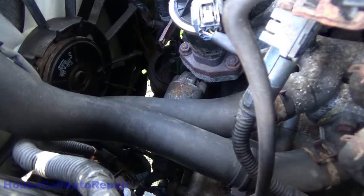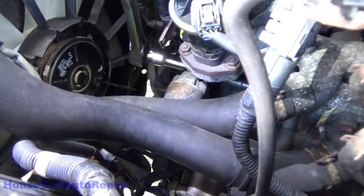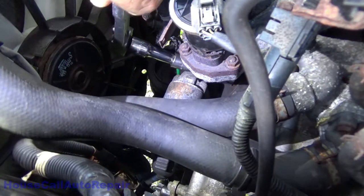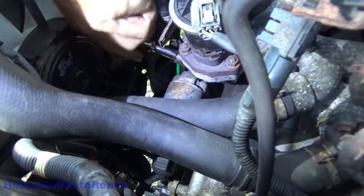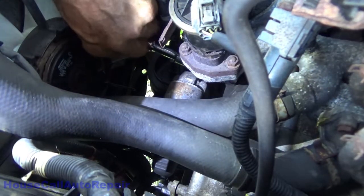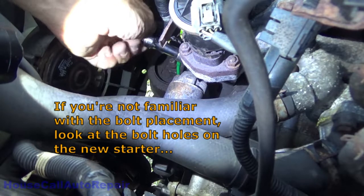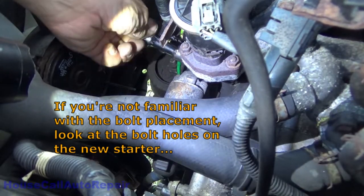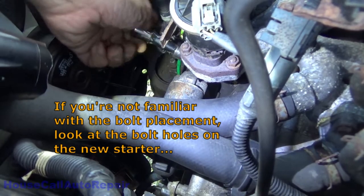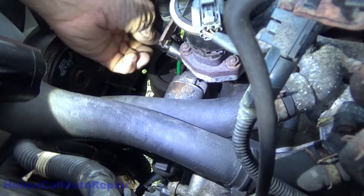I've got to apologize — lighting isn't the greatest for this. But we're going to go down here with two short extensions and a 14mm socket. We're going to go straight across the top of the starter and get on that 14mm bolt right there. I'm going to thread it all the way out and then thread it back in just a hair so it's got a grip.